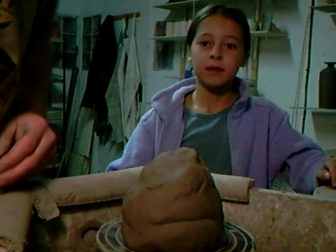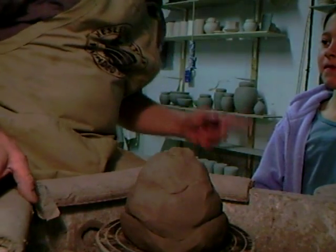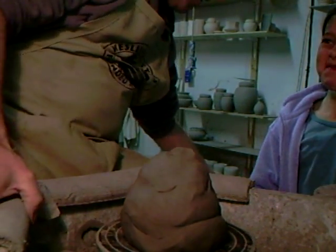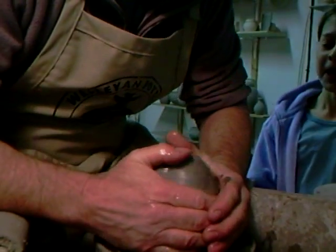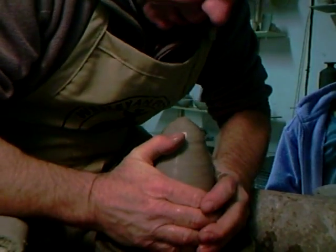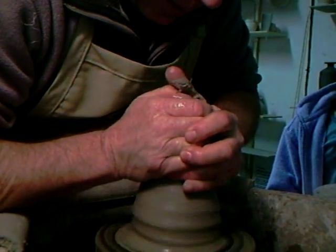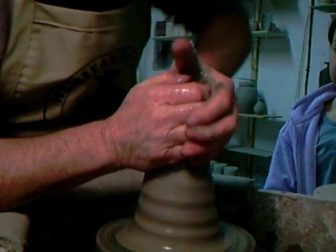I've got another one of those pots to make — just get that in the right position. Okay, right. Now if you want to, you can talk to me and ask me some sensible questions. Let's get this lump of clay on center. It's actually two kilograms, so that would make it 4.4 pounds — bringing up the clay.